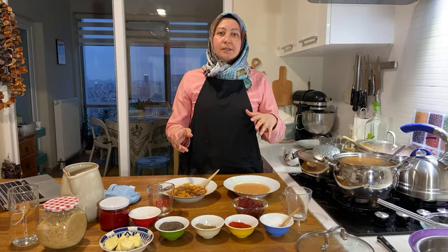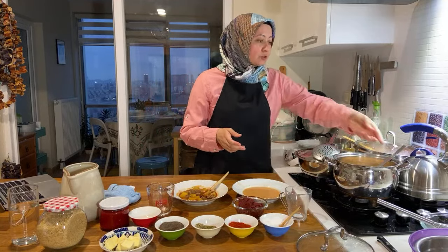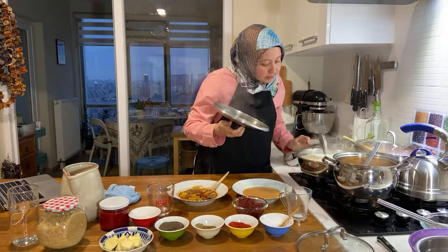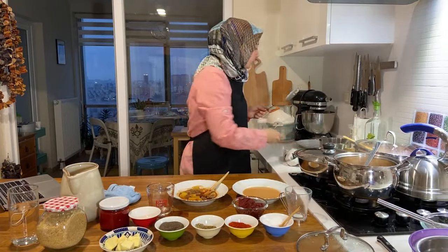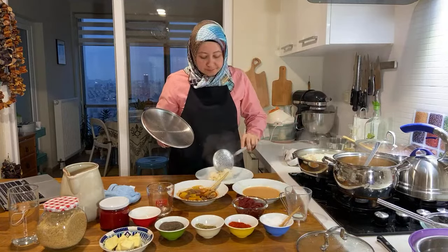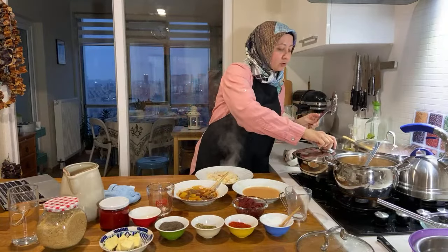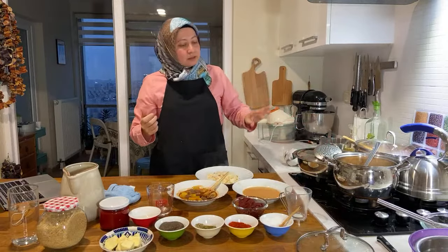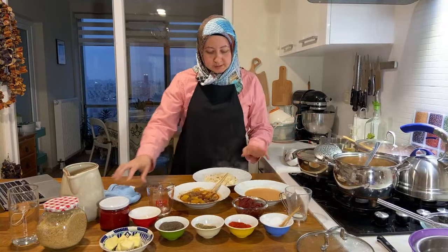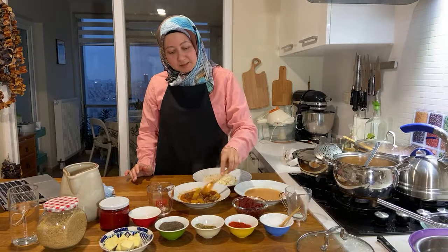If you're new, make sure to subscribe and press the notification button so you get notifications when I share new recipes. Let me check the rice — it still needs to rest. Make sure to rest it — don't serve it right away. I have the recipe on the channel with all the hints. My three dishes are done in an hour — it's perfect!